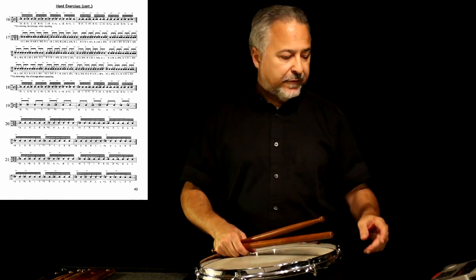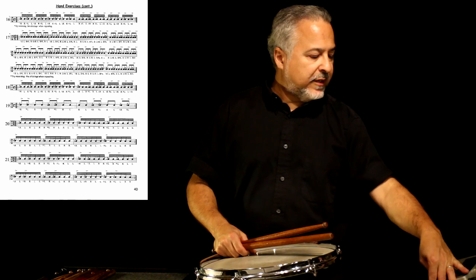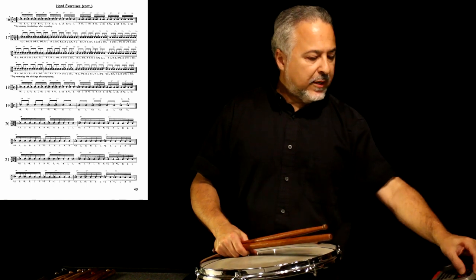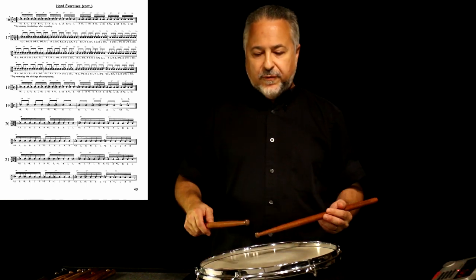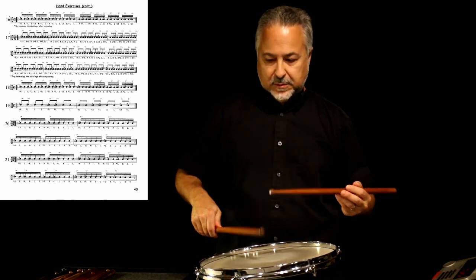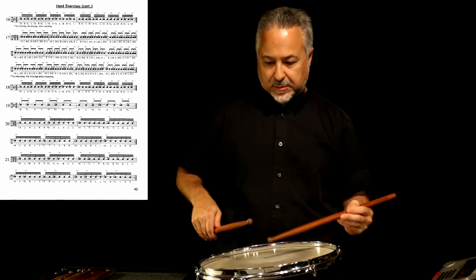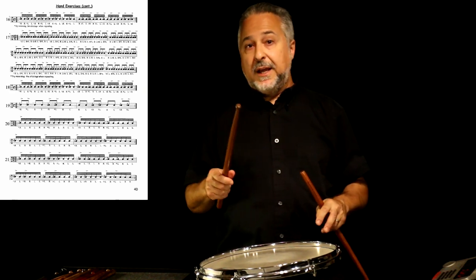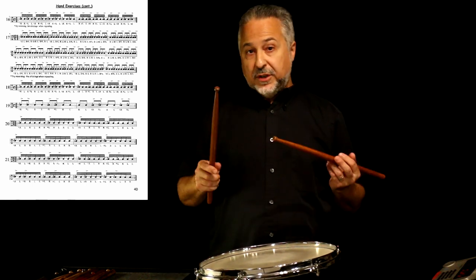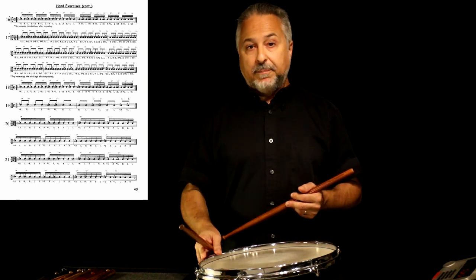The next one, number 20, is pretty difficult, and we'll do that with a triplet subdivision at 74 — just the one tempo. That's a combination of flam double paradiddles and flam paradiddle diddles. There we're using a combination of wrists and fingers, but there's a lot of wrists in there because of the three strokes that are in both those rudiments.